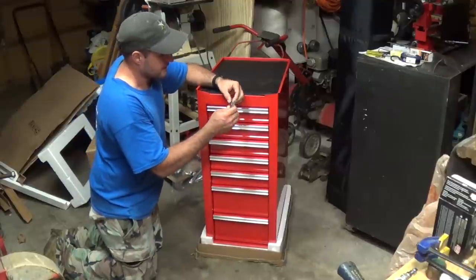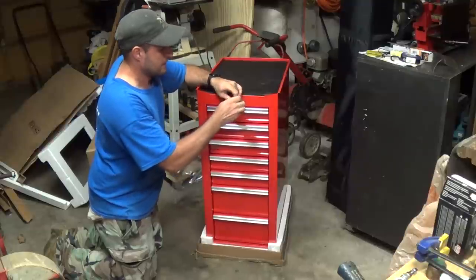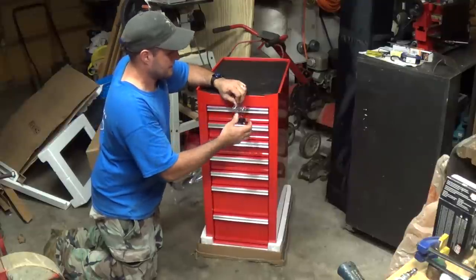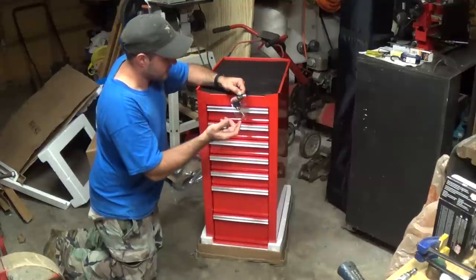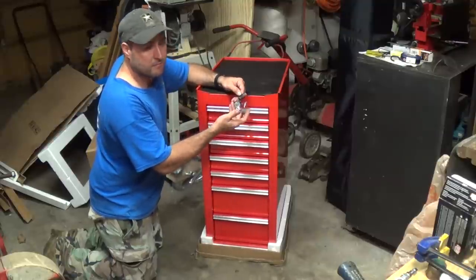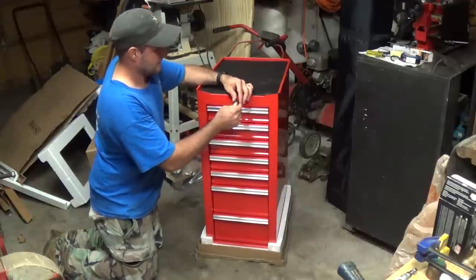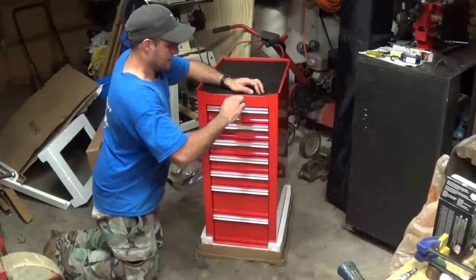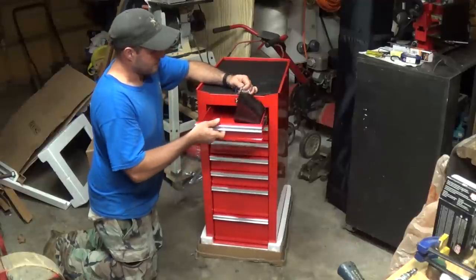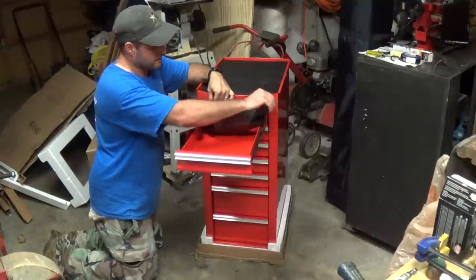Just like my other toolbox, this one comes with three keys. Now we can open it up, and you can see things kind of shifted around a little bit inside.